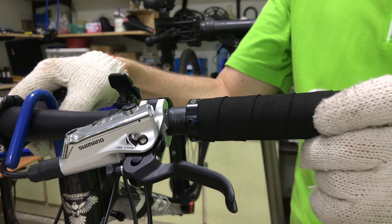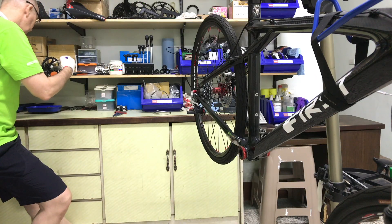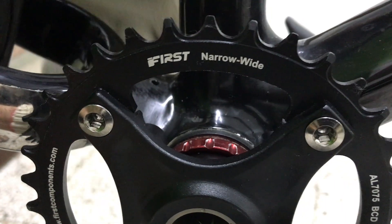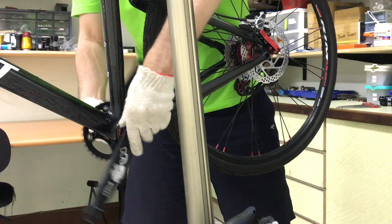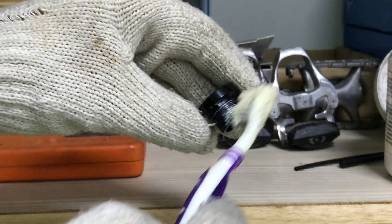I'll fine tune and tighten the bolts later. But now for the new crank, sporting the narrow wide chainring. A smear of grease for the new crank bolt.